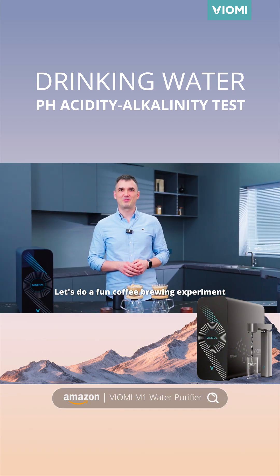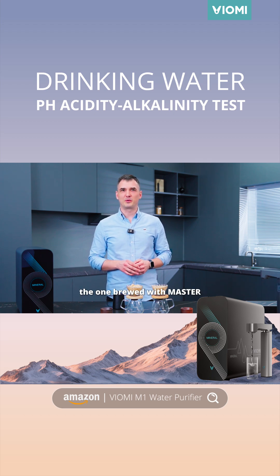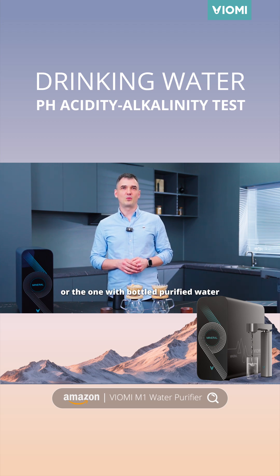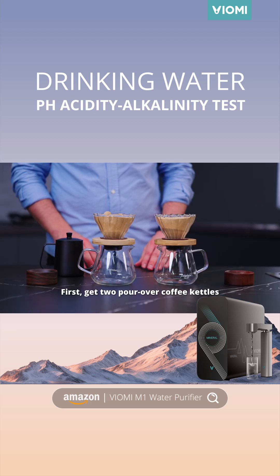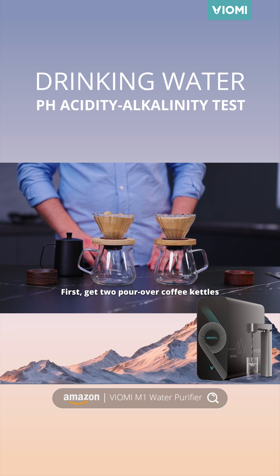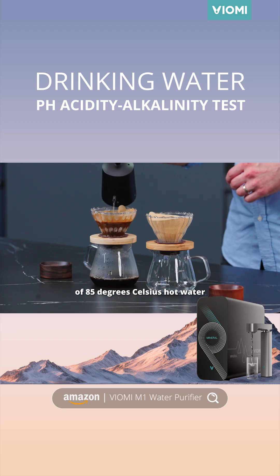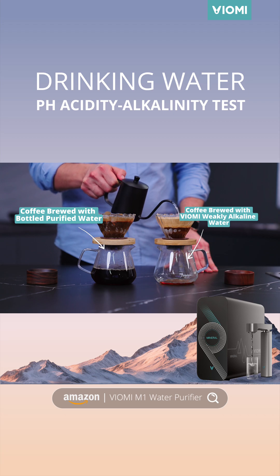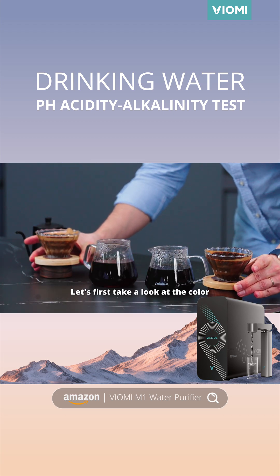Let's do a fun coffee brewing experiment. We will see which coffee tastes better — the one brewed with the Master's Weakly Alkaline Water, or the one with bottled purified water. First, get two pour-over coffee kettles and pour the same amount of 85 degrees Celsius hot water into both kettles. Let's first take a look at the colour.